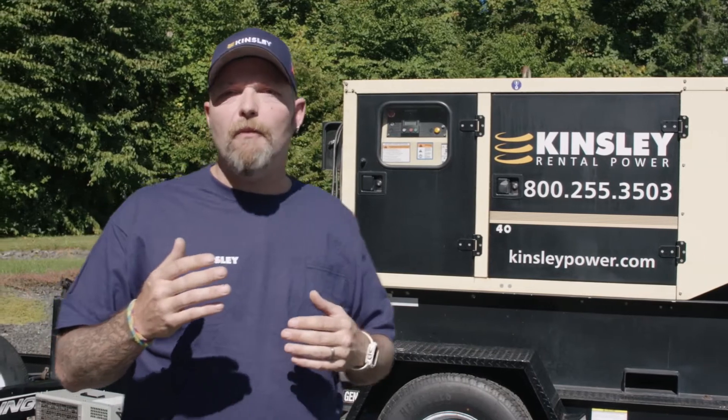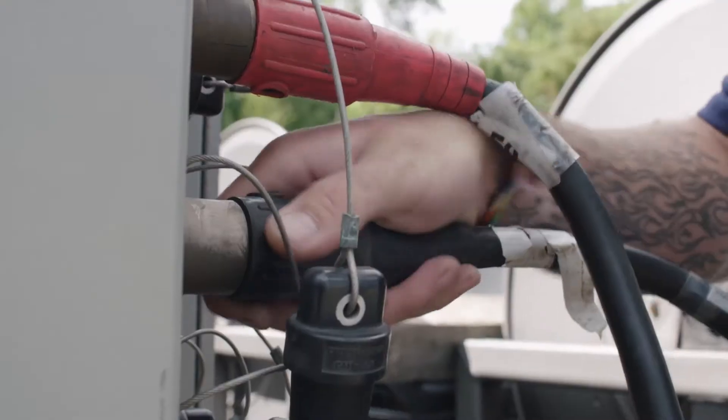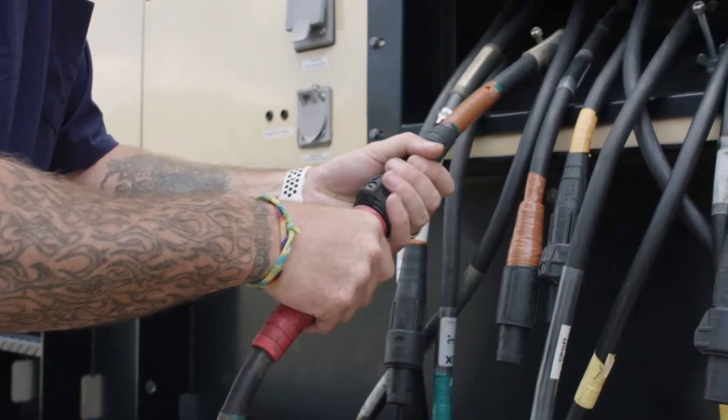The second reason why we would perform a load bank is it's very common on a diesel generator — we have what they call wet stacking. Wet stacking is where raw fuel that doesn't get burned in the cylinders makes its way into the exhaust and sticks to the inside of the exhaust.